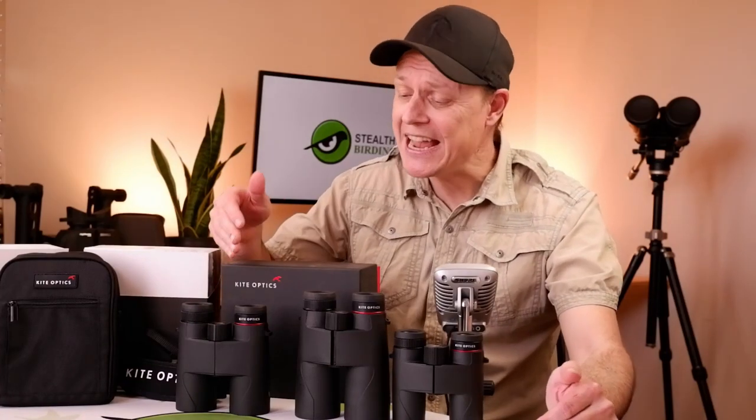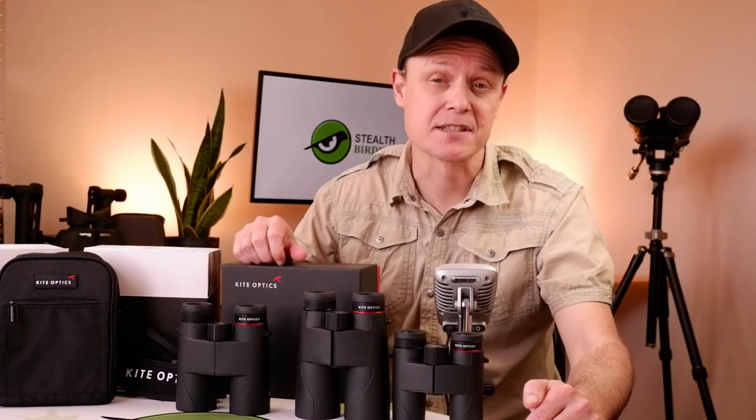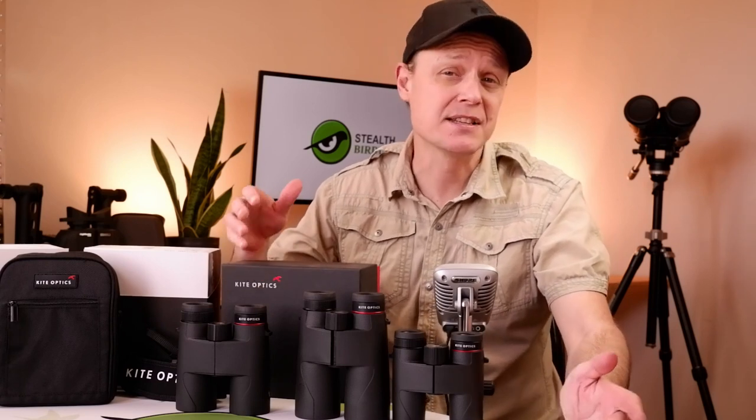Hello, my name is Jason, and in this video I'm going to be taking a look at the Lynx HD Plus binoculars from Kite Optics, with the aim of giving you a good understanding of their most important features, specifications, as well as their ideal uses.